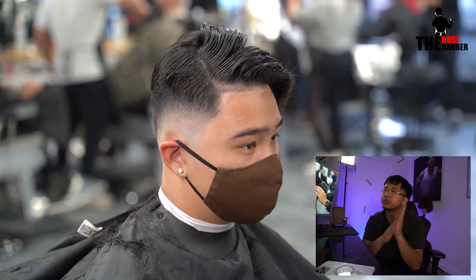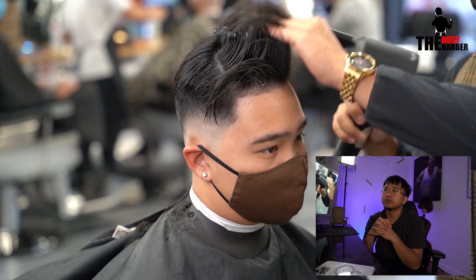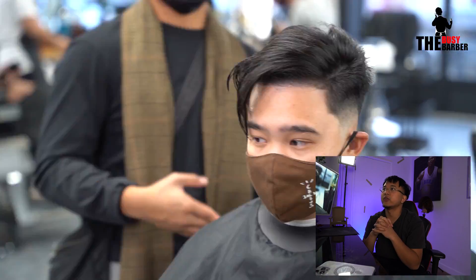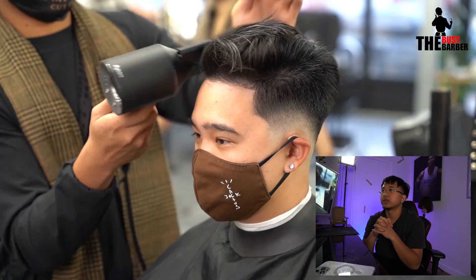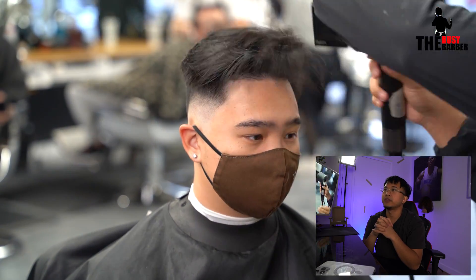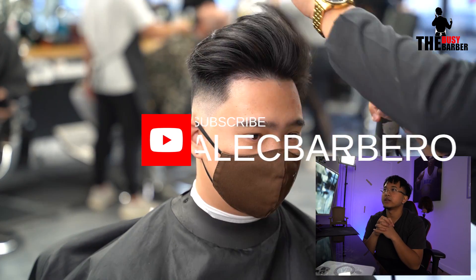Now that both sides are done, I'm just going to blow dry the top to how he would usually style it. I like doing this so that I know how it looks — even though you cut the top perfectly and all that, you still want to style it the way they want it so you can actually see that it will go that way.